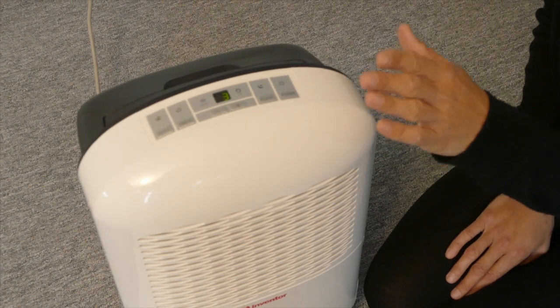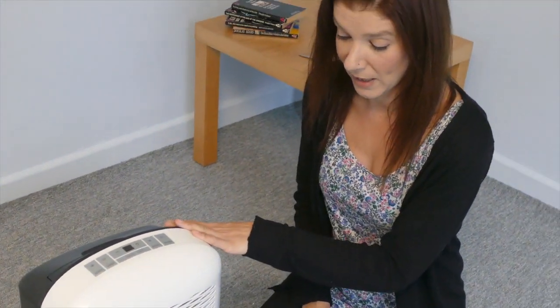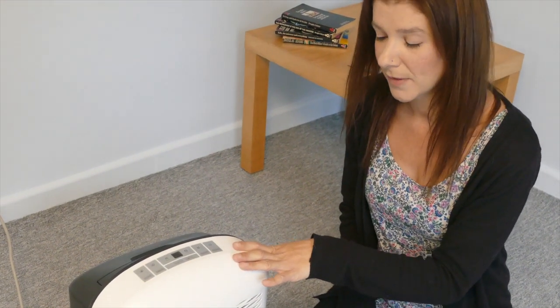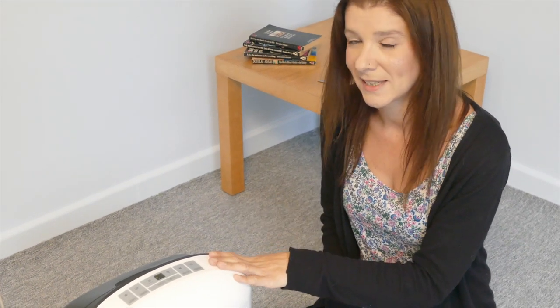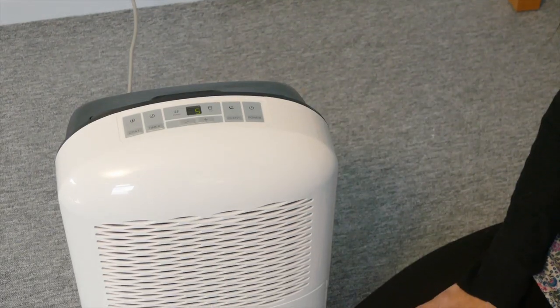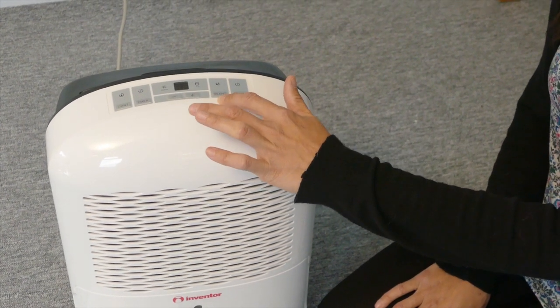If the humidity in the room drops 3–5% below the desired level, the compressor will stop working and then the fan will switch off. If it rises 3–5% above the desired level, the unit will automatically start working again. The silent mode can be used at night times and whenever you need a bit of peace and quiet.